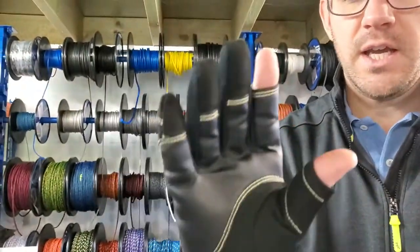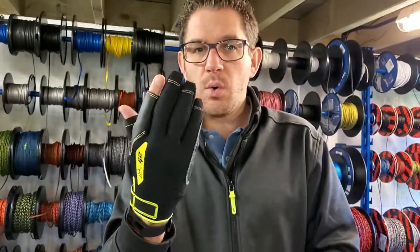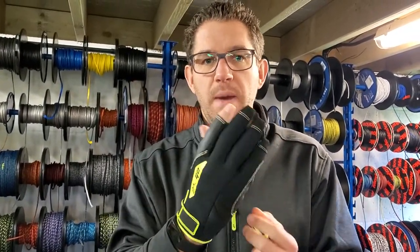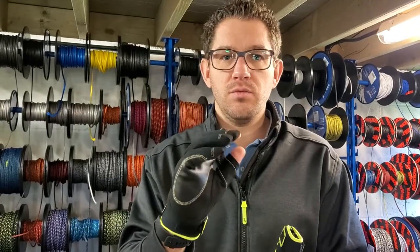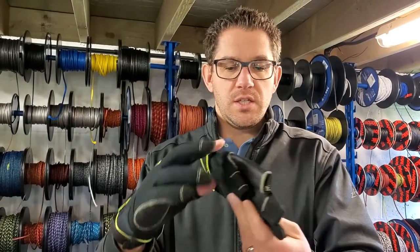These are perfect for dinghy, keelboat and yacht sailing. The thing I like about the G2 is they're quite thick, so they're actually quite warm. We've had a lot of good feedback from our sponsored sailors about these — that they're really warm in the winter, colder conditions of the year.